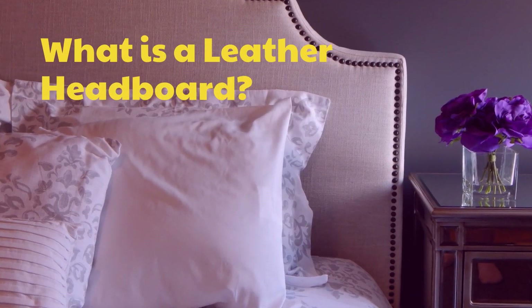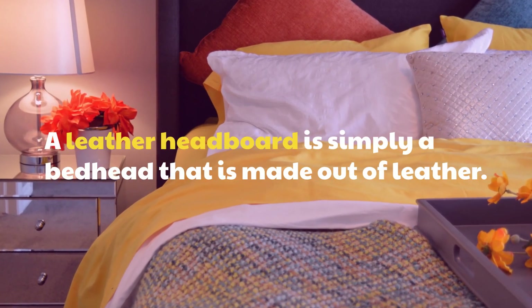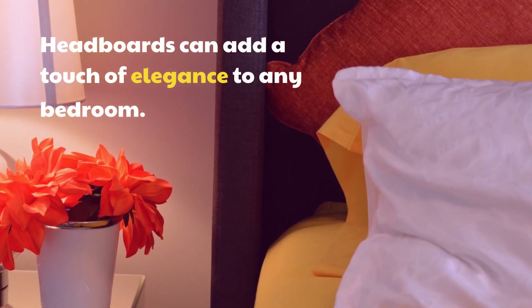What is a leather headboard? A leather headboard is simply a bedhead that is made out of leather. Headboards can add a touch of elegance to any bedroom.